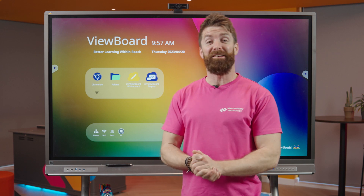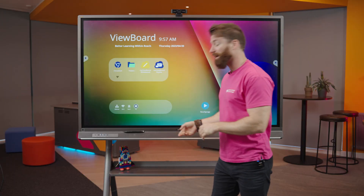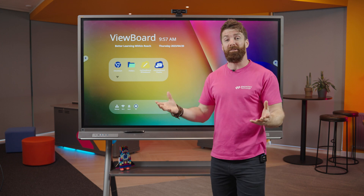Hello and welcome, my name is Fraser from Elementary Technology. We're here today in our experience center having a look at the Viewsonic 52 series. The first thing you'll notice when you turn it on is that it hasn't gone straight to my laptop.